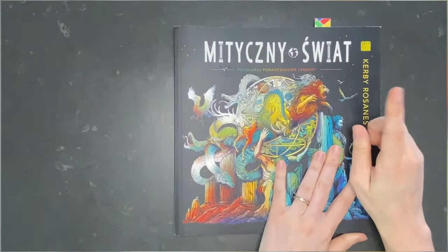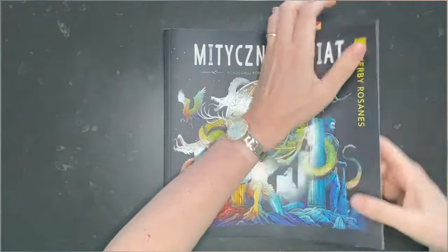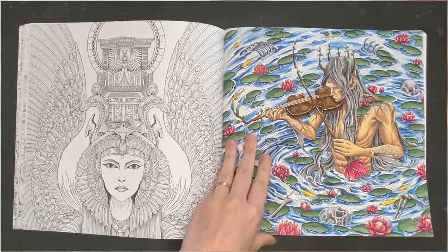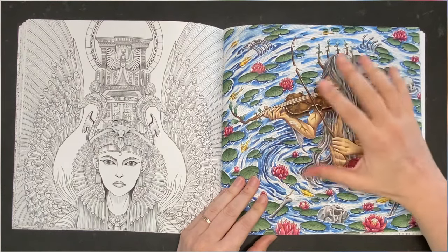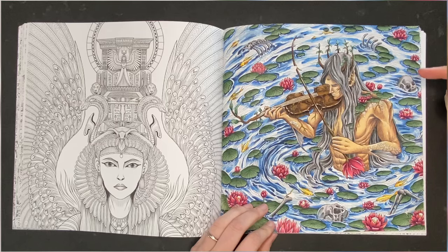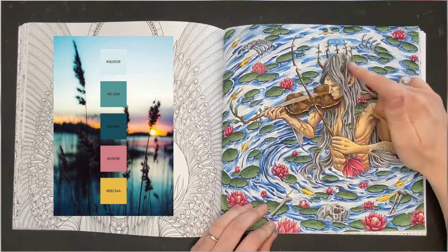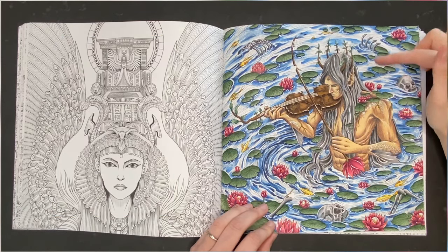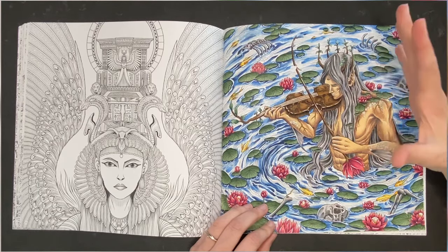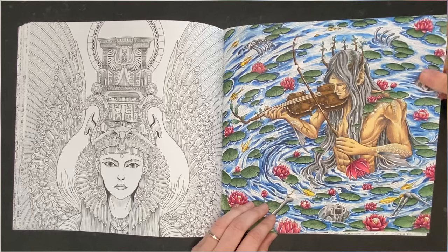Then I did a page in Mythic World by Kirby Rosanes — a book I had neglected a little because of the paper. I decided to use alcohol markers in this book because otherwise I wasn't going to touch it anymore. I based everything with alcohol markers besides the water. The water is done with Derwent Inktense pencils with a little shading, the hair and the green leaves in the water are also shaded with Derwent Inktense, and the rest is shaded with Polychromos. I used Uniball Signo white for all the highlights and no glitter.